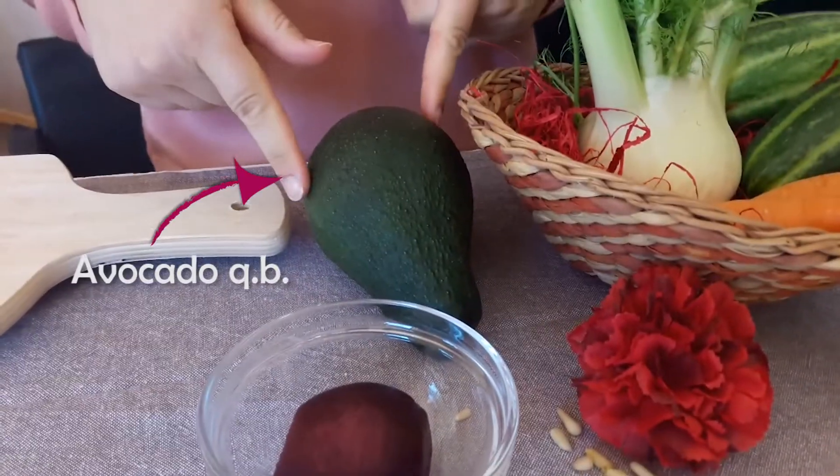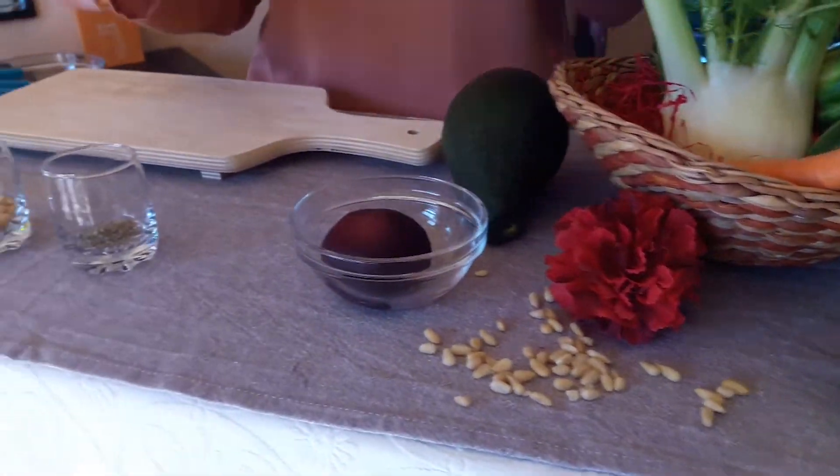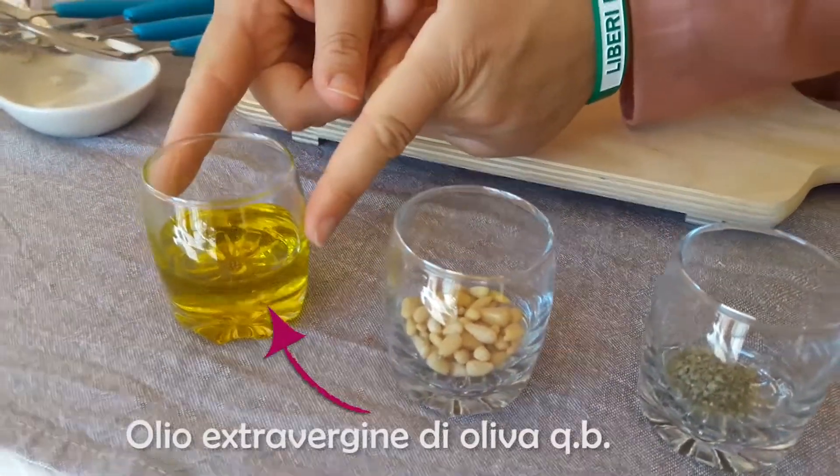Barbabietole, avocado, mela, maggiorana, pinoli, olio di oliva extravergine. Tutto quanto basta, quindi che cosa facciamo? Prepariamo la nuova video ricetta.